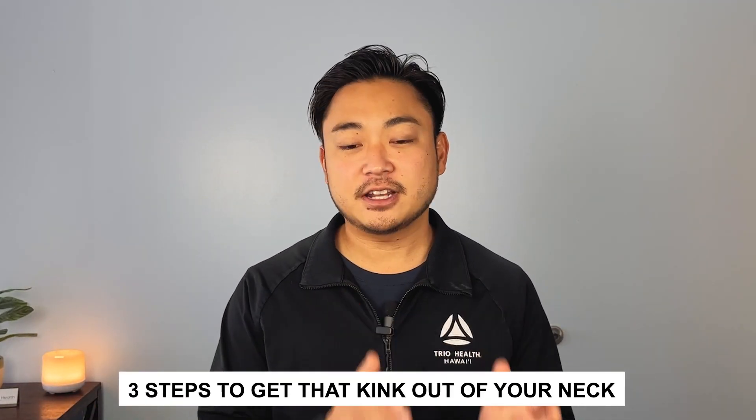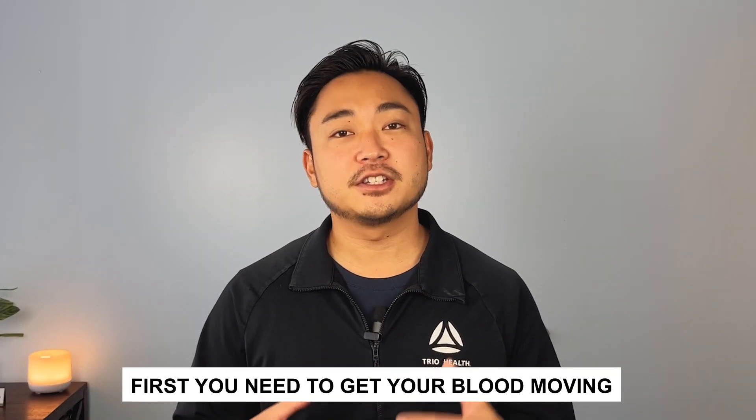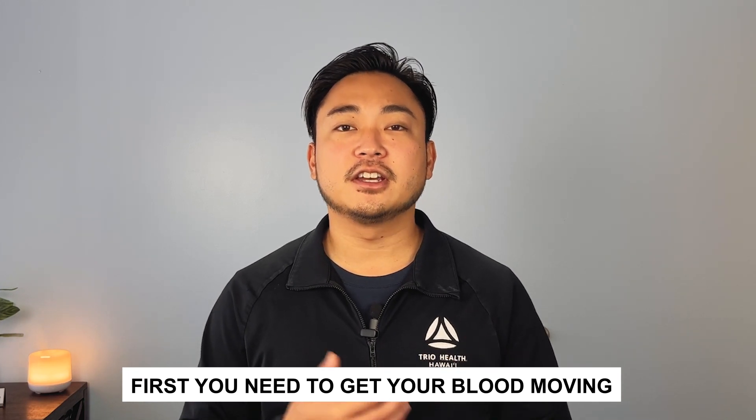Okay, let's get started. We're going to be talking about three steps - a step-by-step guide on how to get that kink out of your neck first thing in the morning with no equipment needed. Now as we talk about this step-by-step guide, it is important that you go in this order to get the best outcomes. So you just woke up, you try to get out of bed and it's hard to even get your head off the pillow. You get up and you have that stiffness in your neck - you need to get this out because you've got to go to work. The first thing you want to do is get your blood moving.